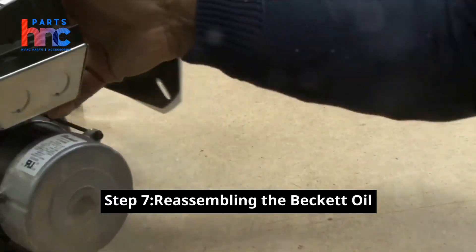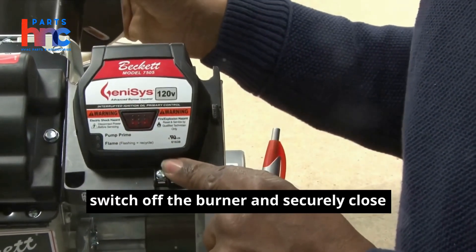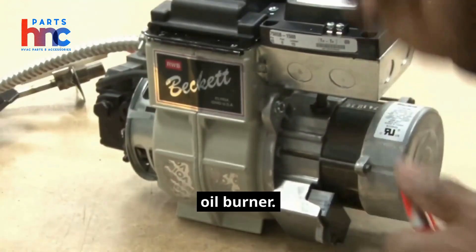Step 7: Reassemble the Beckett oil burner. After testing and confirming the system works, switch off the burner and securely close all access doors and panels on the Beckett oil burner.